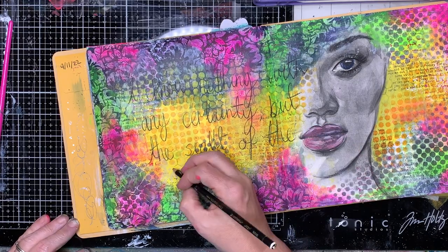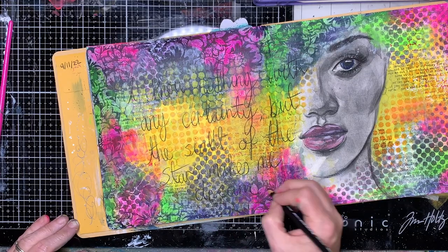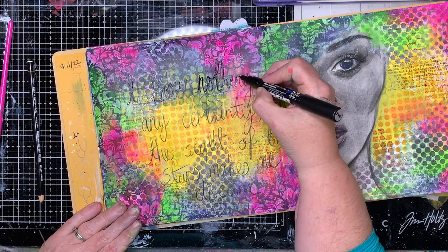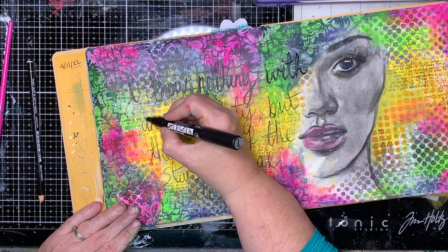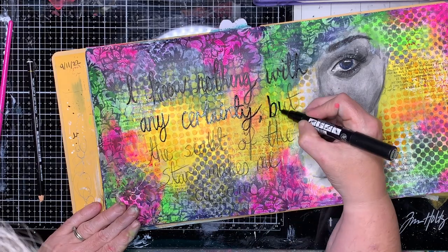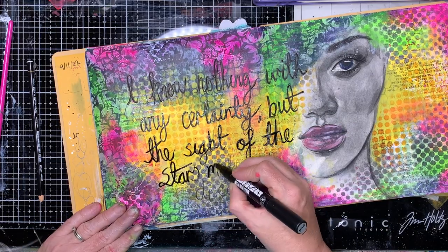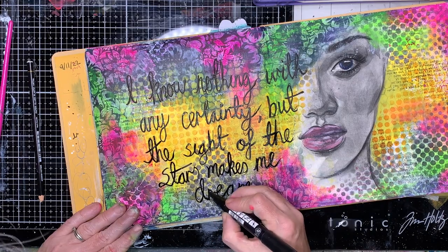I'm just writing out my quote with my Stabilo All Pencil. I don't usually do this, but because I wanted this to be in cursive writing, I'm not quite as confident with that as I am with normal printing. So I like to have a little bit of a guide just to make sure I've got it in the right place. Once I've done that, I'm going back over in my paint pen just to make sure it's permanent — I do like having the darker writing from the paint pen.